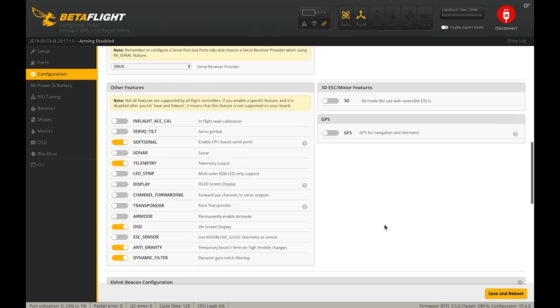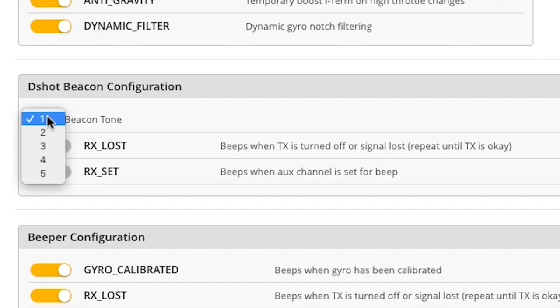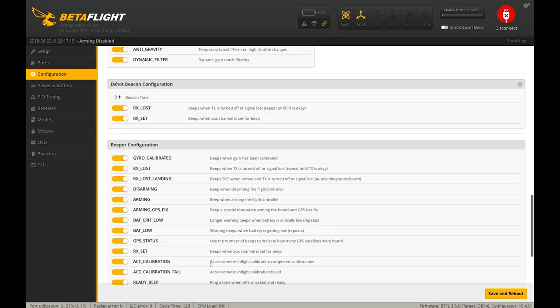For DShot beacon configuration, you can select one of five different tones — I always pick three, but it's personal preference, it just changes the pitch of your motor beeps. With DShot, you have DShot commands available including turtle mode and beepers, so you don't need to hook up a physical beeper — you can actually use your motors as a beeper, which is really cool. Check both of these functions to ensure motors can serve as a beeper when you hit the aux channel, and that motors will beep in case of failsafe.